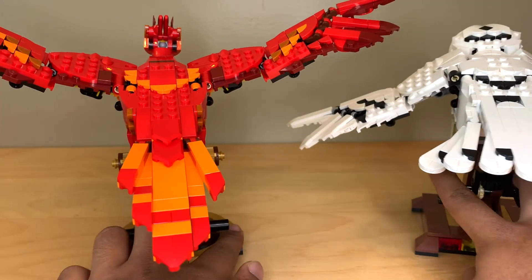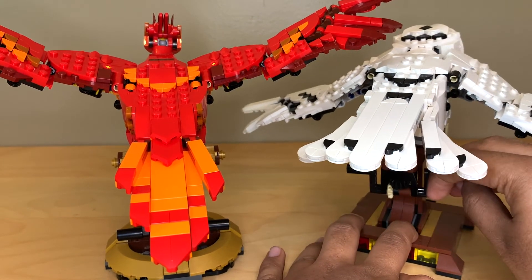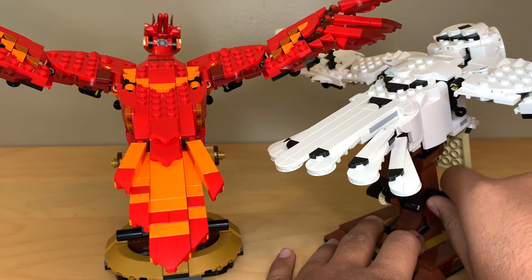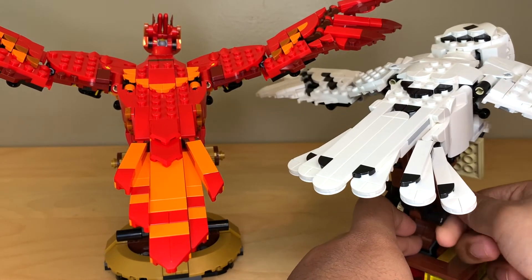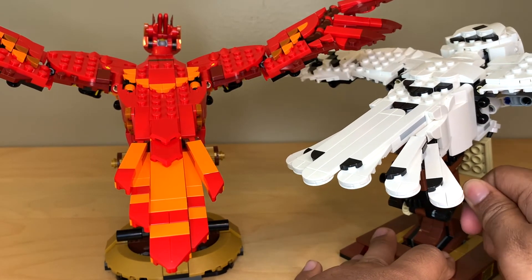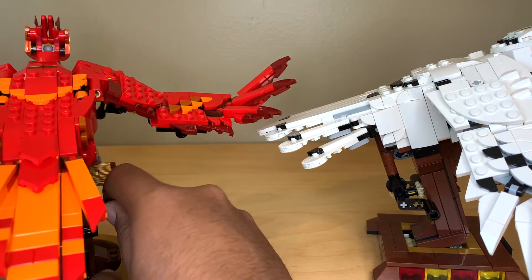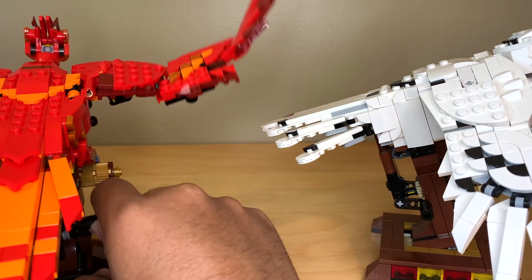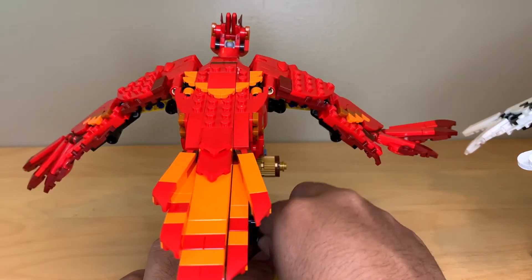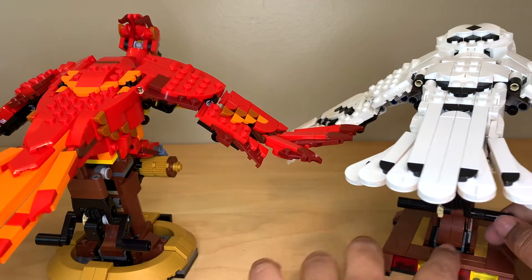We might as well do the flying function now. It's the exact same thing — you just turn the crank. Hedwig's you kind of have to turn backwards, but for Fawkes you turn it forwards, which is interesting — I didn't realize that was different. But it is the same exact flying function on both of them, just turning the crank in a different direction.